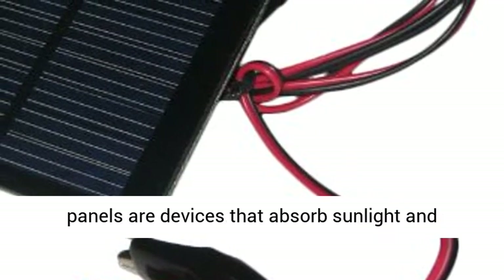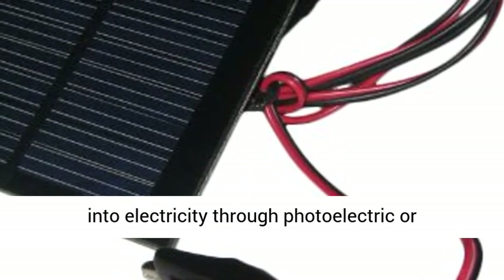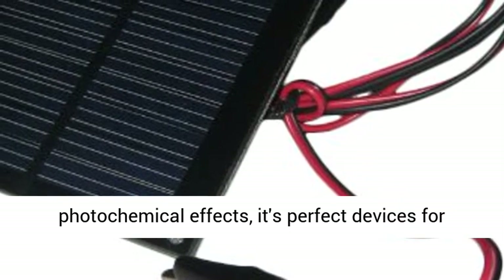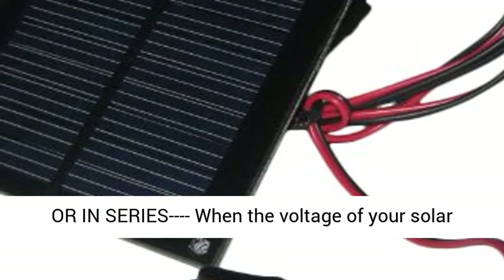Education: Solar panels are devices that absorb sunlight and convert solar radiation directly or indirectly into electricity through photoelectric or photochemical effects. They're perfect devices for science projects. Connect solar panels in parallel or in series.